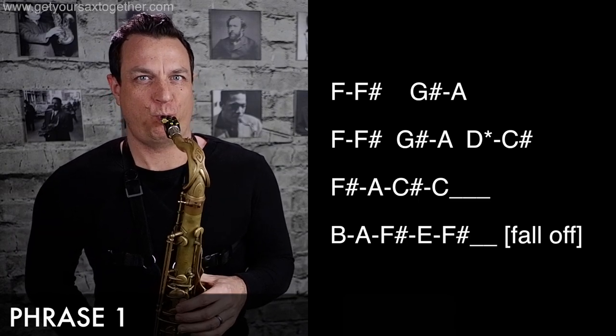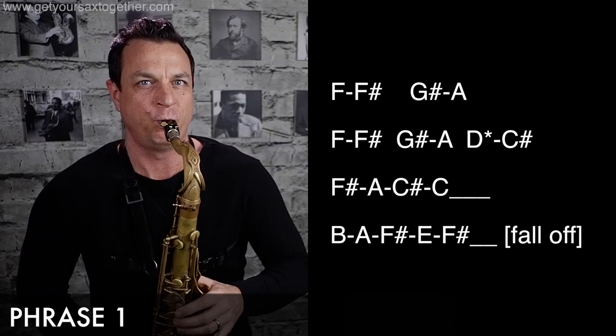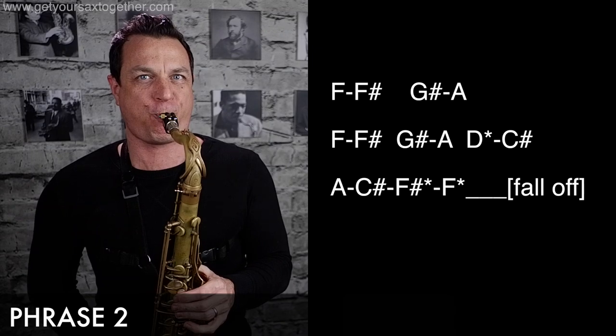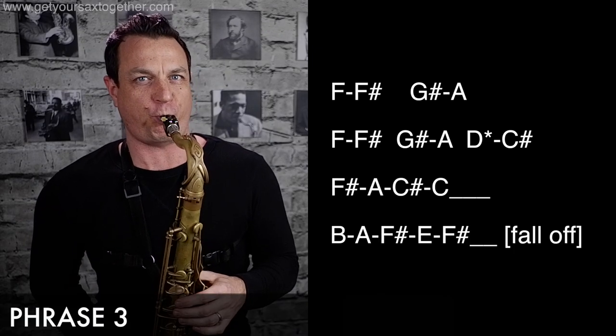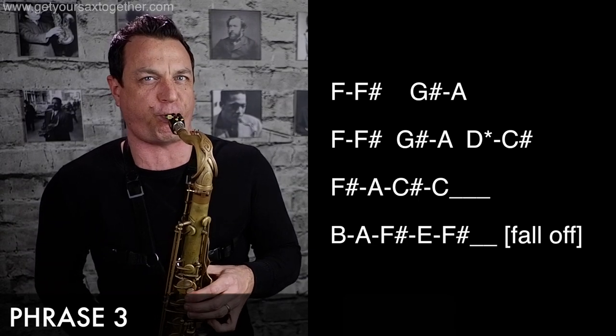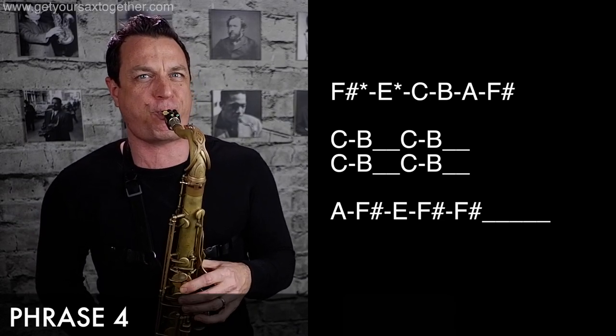Now I think we've got enough information to run the whole thing down from top to bottom. Let's do it! Okay, here we go! Man, I love this so much! I just don't want to stop doing it — I don't want to stop playing it!